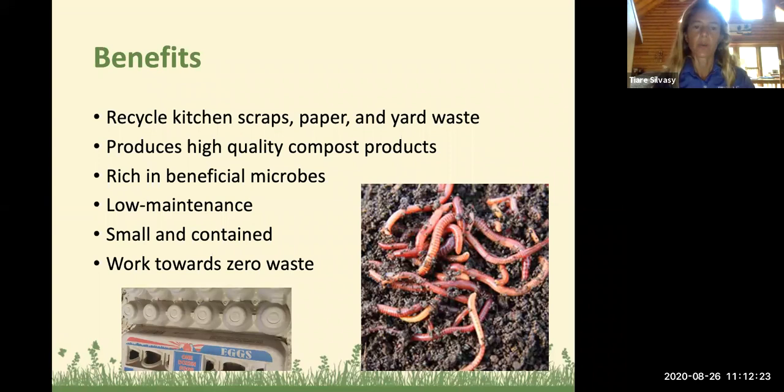Compost is a foundation for any good garden, especially here in Florida where we have such sandy and poor soil — you really can't add too much compost. It adds a small amount of nutrients and increases nutrient availability through soil chemistry, as nutrients want to bind to organic matter. Water also wants to bind to organic matter, so it increases water-holding capacity, attracts and provides food for beneficial microbes, and has long-lasting benefits — over many years, these organic molecules will still be slowly releasing and improving soil structure.